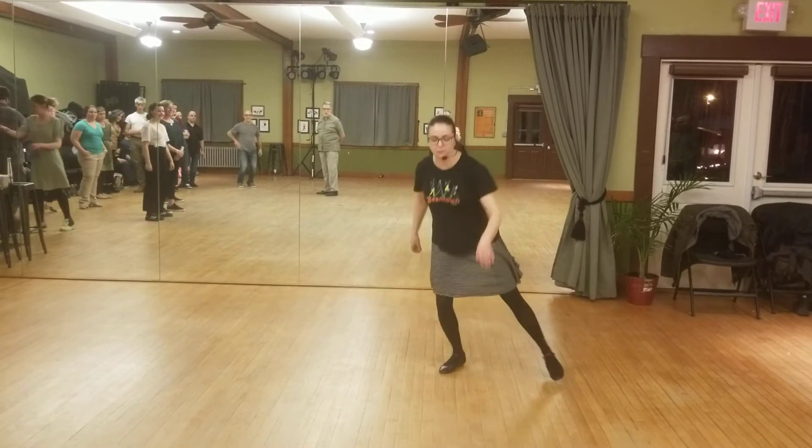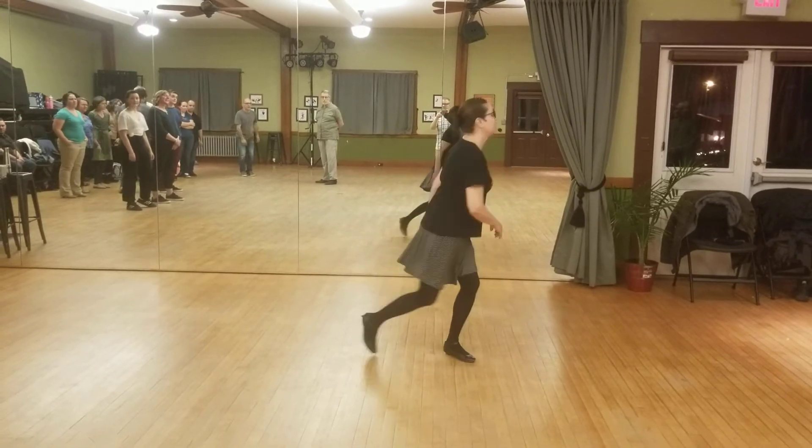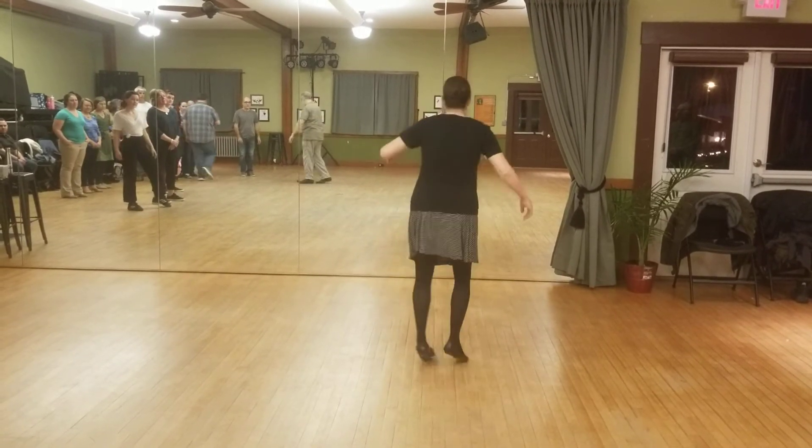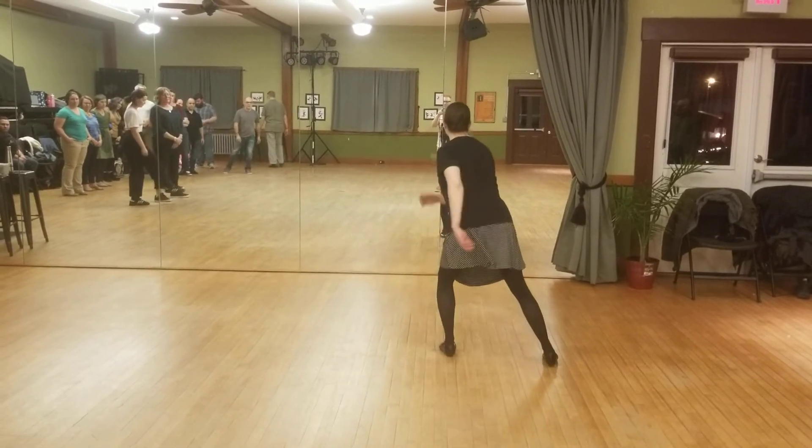The other thing we learned is low downs. One, two, three, four, five, six, seven, eight. So, you're starting with your right leg. One, two, three, four, five, six, seven, eight.